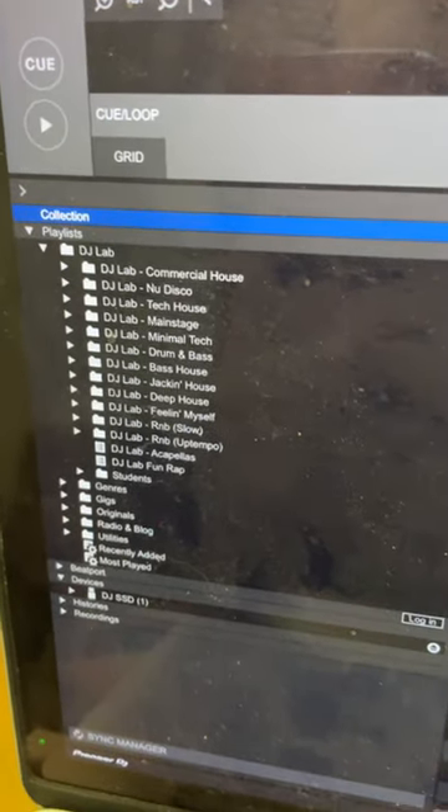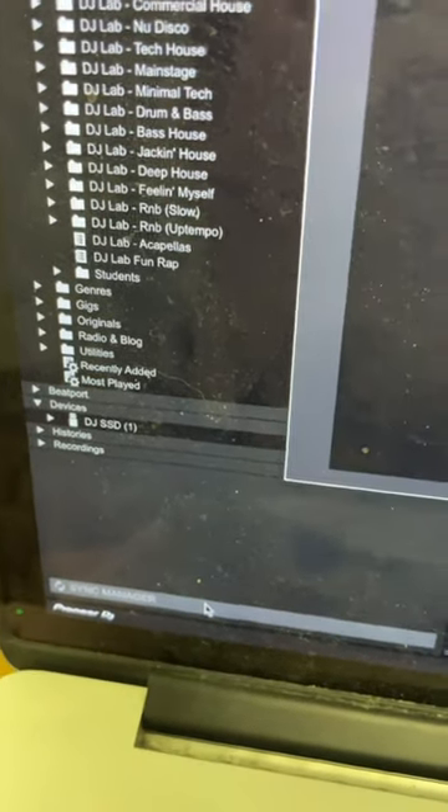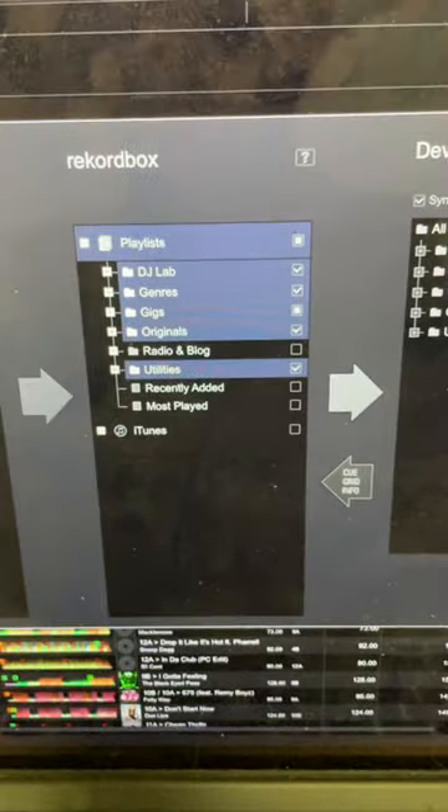Organize your favorite tracks into a set of playlists, then click the sync manager in the bottom left hand corner of the screen. The sync manager will appear.